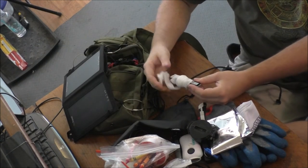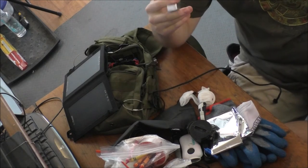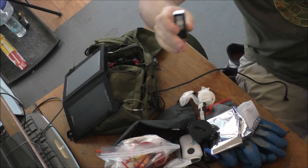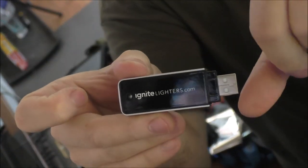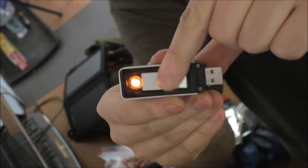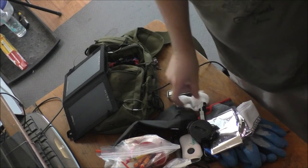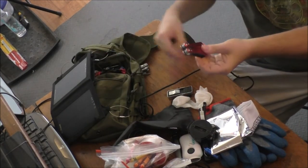There's also an electronic lighter from igniterlighters.com — you just pull it down, it's USB powered, and you can charge it via that solar panel. Quickly light up a piece of material and off you go. Another multi-tool as well.